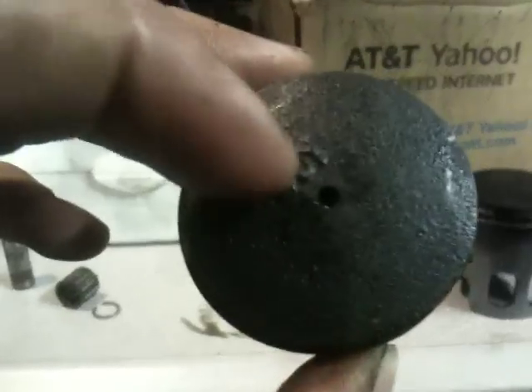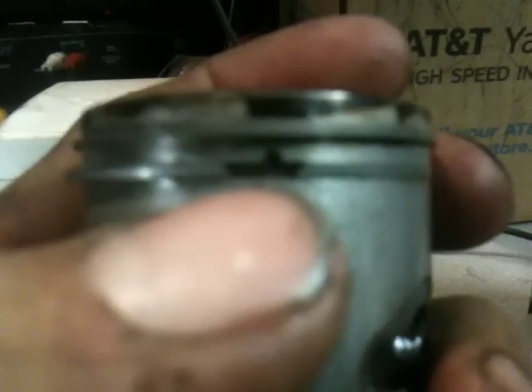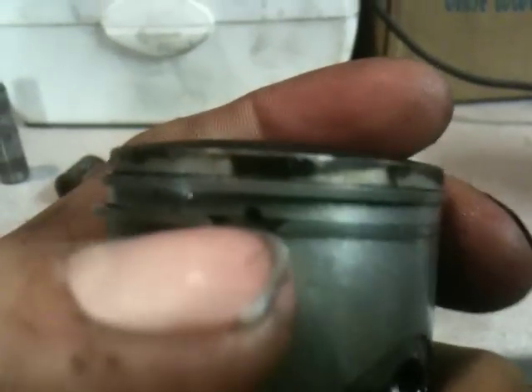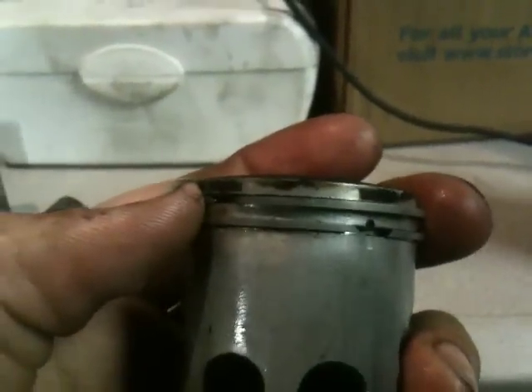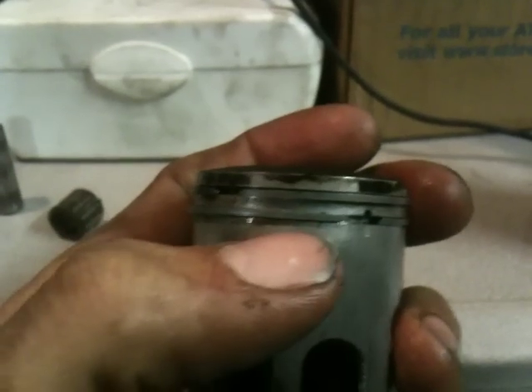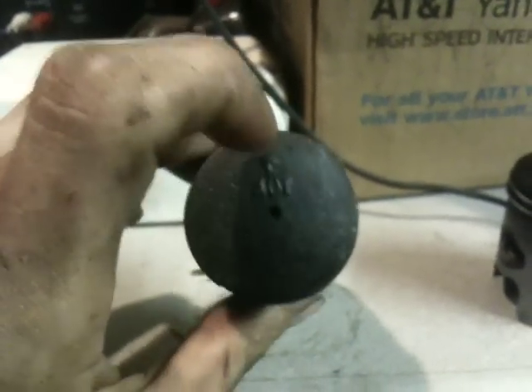Quick tip on these pistons: you can't really screw up because it's got the ports. As I said, the arrow points towards the exhaust. Another tip if it doesn't have the arrow - look at where the rings are, where the gap is. You'll see a little pin on one side and another pin on the other side; where your ring gaps are, those go away from the exhaust, so that will be the intake side. Always keep your rings away from the exhaust or you'll tear the rings up - just a quick tip.